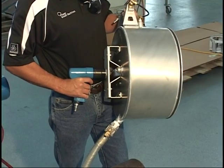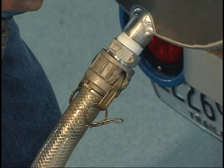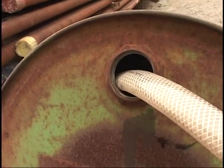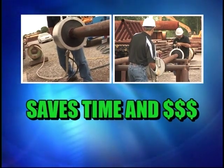The Power Brush Machines housing is constructed of durable lightweight aluminum. There's also a drain attached to the housing so cleaning solvent can be easily captured. Environmentally friendly, easy to use, saves time and money.